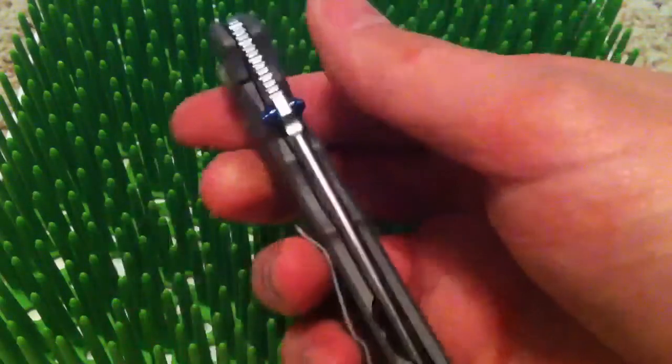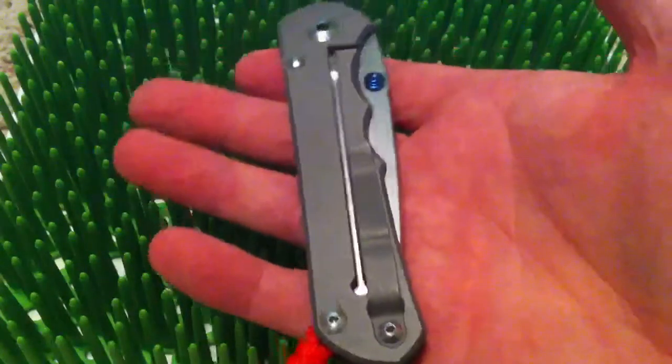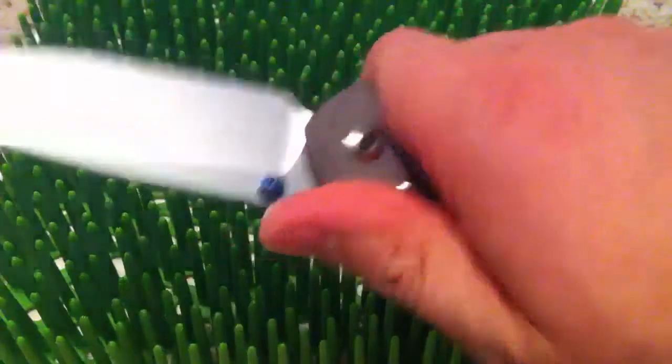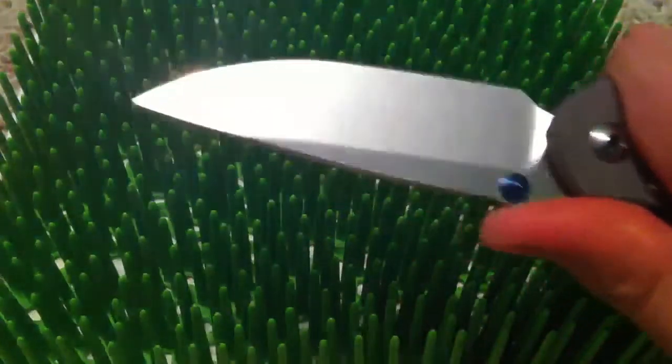I was waiting for my buddy to bring this one over to decide whether I was going to get one or not. I was feeling the fever, wanted it pretty bad, but at the same time I was trying to hold off. If they're all as good as this one, I'm going to have more than one. Feels great in the hand, no flaws.